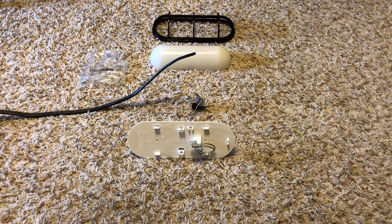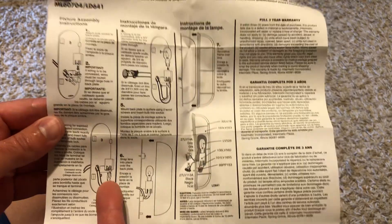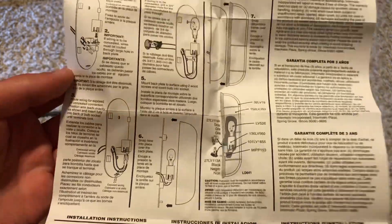Okay guys, so this is part two. I did the assembly of the socket off-camera, but all you have to do is — it wasn't that hard to do, it was pretty simple and easy. So I did that part right there, and then it was part three, or step three.